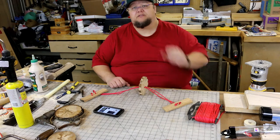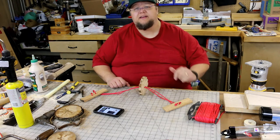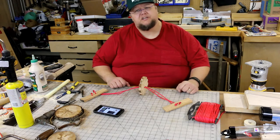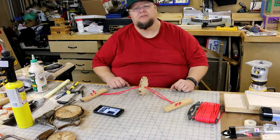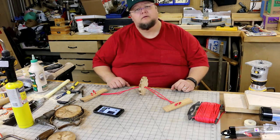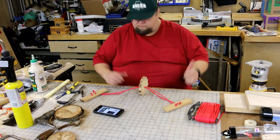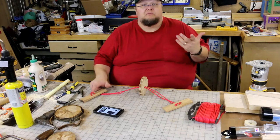Believe it or not, I just caught a mouse — I have no idea how. I heard something in the trash can, threw something out in there, and there's a mouse in the bottom of my trash can. Caught himself basically.